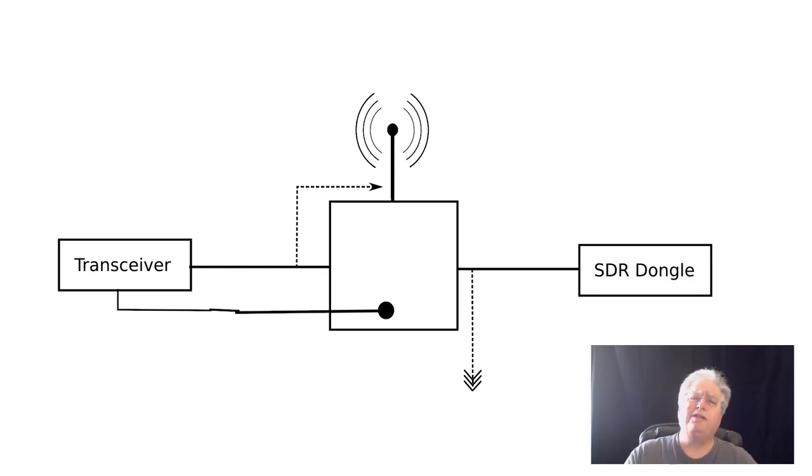Now, which one do you think I went with? Yeah, the last one. It makes the most sense. It's the best for the radio, and after you get it set up, it's actually the easiest one to set up and deploy. There are no worries every time you transmit about turning a switch or pushing a button other than the push-to-talk button — and that's what I like about it.